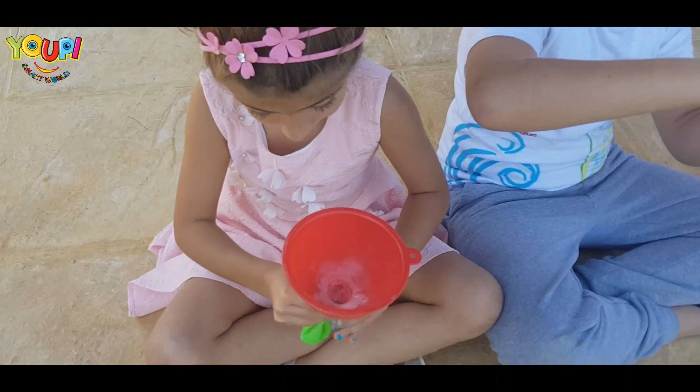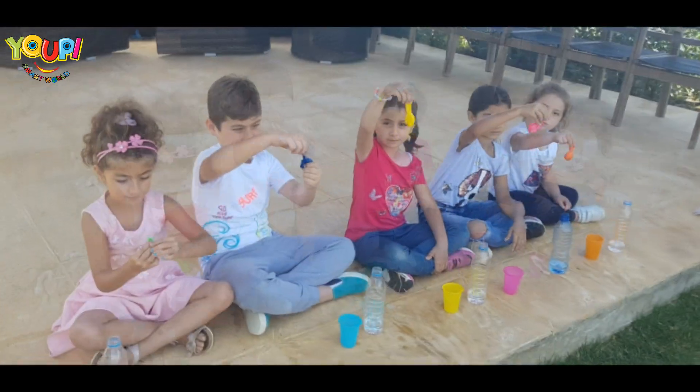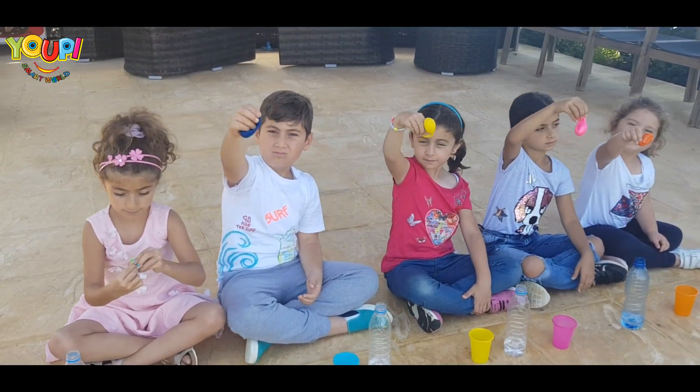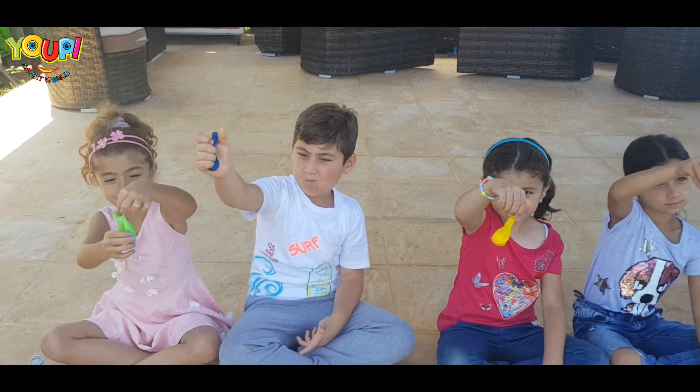Shake it, shake it! Show me your balloons everyone! I love the colors! Wow!